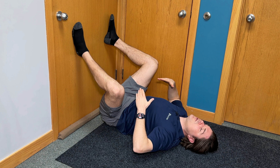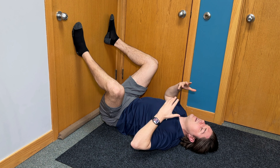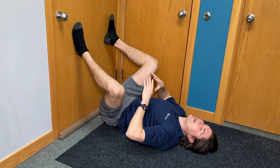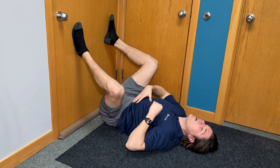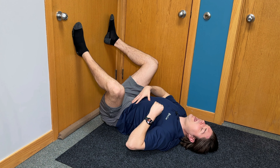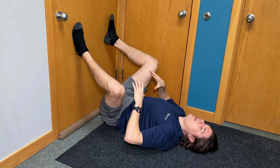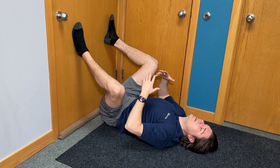Once we feel that gentle stretch, what we're going to do is focus on our breathing. Just take a deep breath in and then all the way out, allowing this whole area to relax. Don't try to tense any muscles, including your stomach or your core. Just take a couple of deep breaths until you get a handle on this, and once everything is nice and relaxed, then we're going to build upon this.